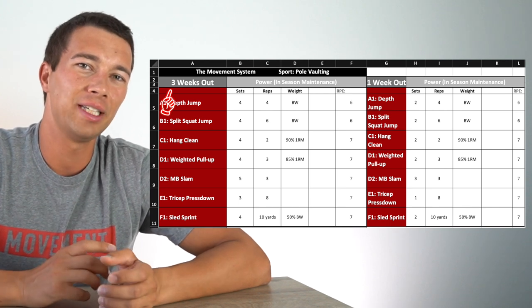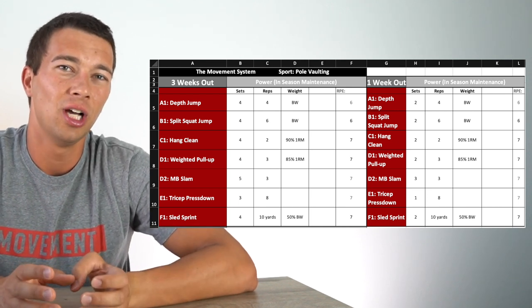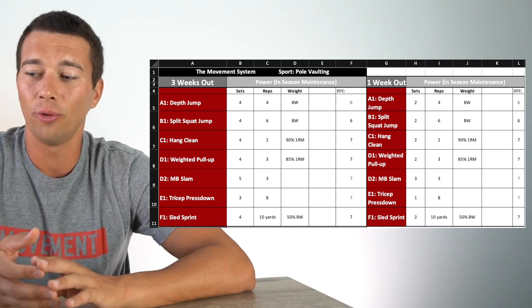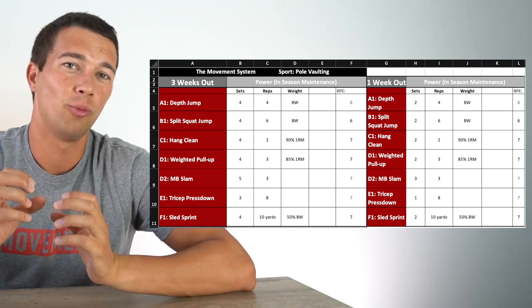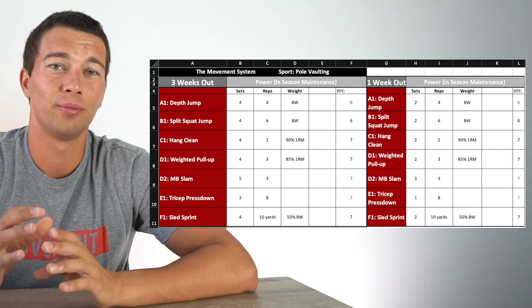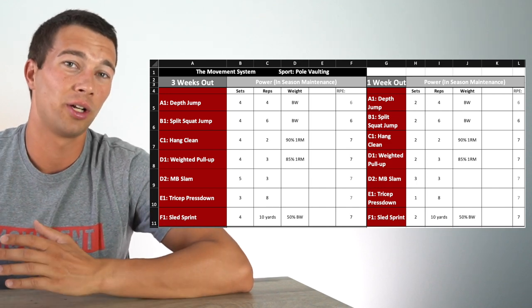Let's look at a quick example: a pole vaulter's training program, comparing three weeks out from competition to one week out. Three weeks out, the program features significantly more volume — four sets of four, four sets of six, four sets of two, four sets of three, five sets of three. One week out, the athlete is practicing the pole vault more, spending more time with their sport coach, and those sets drop to one to two of each of the same exercises. Intensity in terms of percent one-rep max stays the same, and the exercises stay the same — we keep doing intense lifting leading up to competition. However, volume is significantly reduced as the competition approaches.